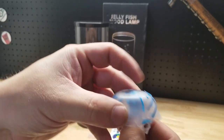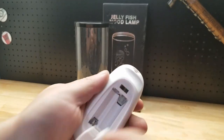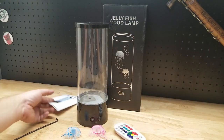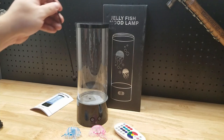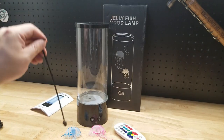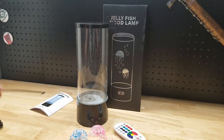You get two jellies with it. You also get a remote — it takes triple-A batteries which are not included, you need two of those. You get a user manual and also this little stick. If the jellies get stuck you can move them around with it, and if there's an air bubble underneath you can press it out using the stick.